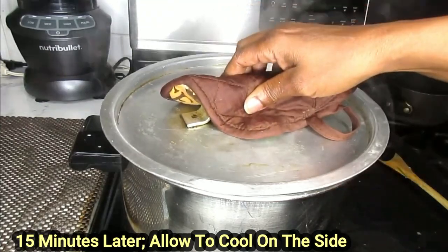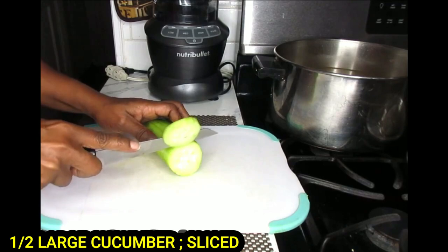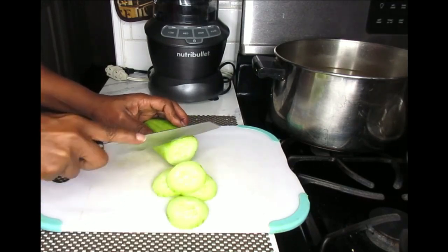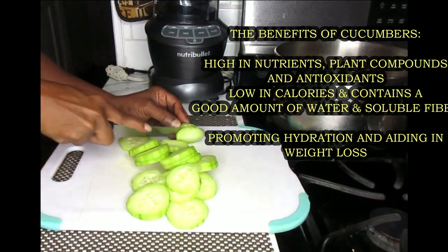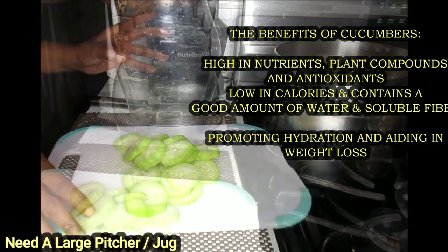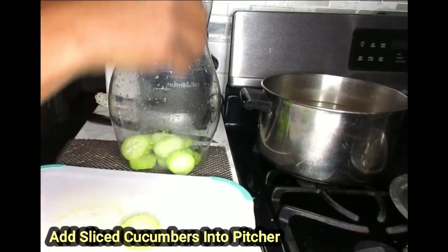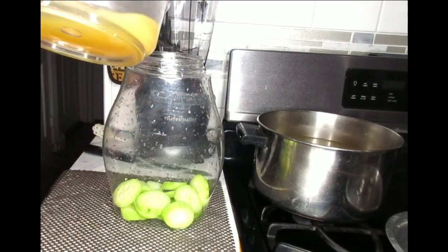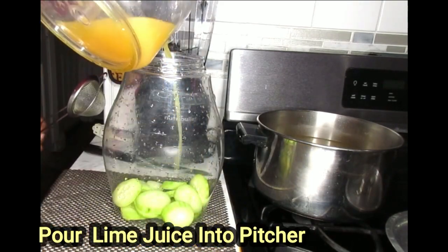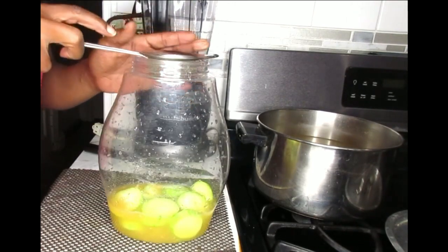The tea is finished and what I'm going to do is put it on the side. Now what we're going to do is use a half of a large cucumber — I'm just going to slice that up real thin. Next I'm going to use my infuser and I'm just going to add these into my infuser. What I'm going to do now is pour all of the juice I squeezed on the side directly into my bottle. This isn't 100% cool, so I do recommend that it's cool before you use it.